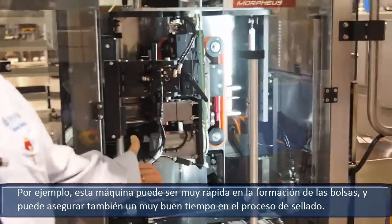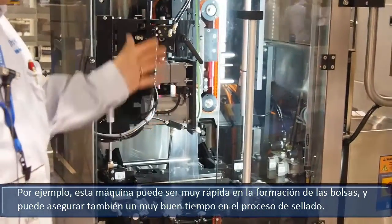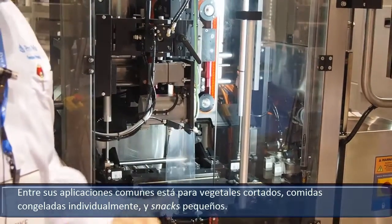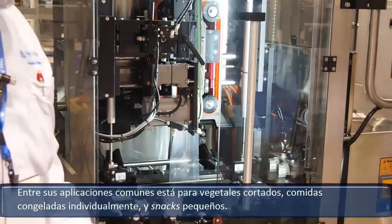For example, this machine can both be very fast at bagging and it can also ensure a very long dwell time on the seal. Common uses are in instant quick frozen vegetables as well as smaller snack foods.